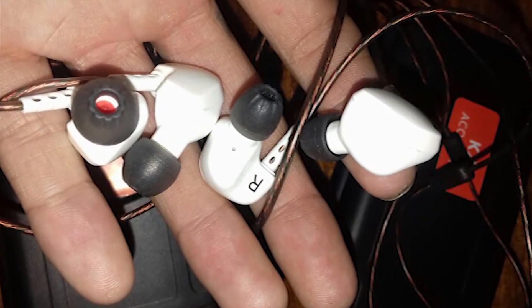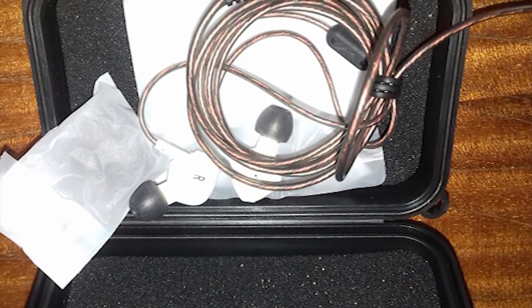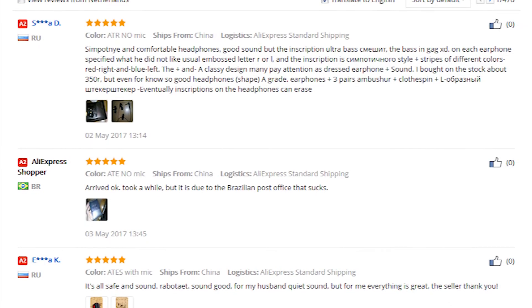The headphones were delivered within two weeks, which is quite fast for AliExpress standards. The seller sent a few messages assuring that my product was sent, and that if anything was off, I could count on them for a refund or a repair. It's always nice to know that the seller cares about you.